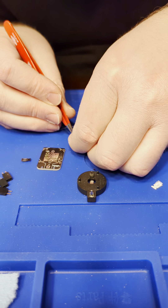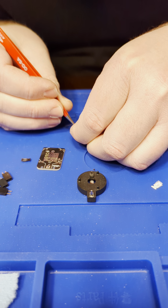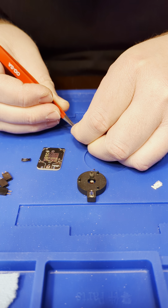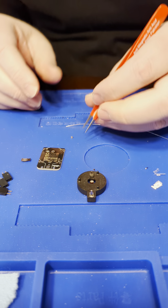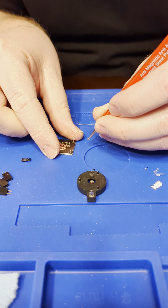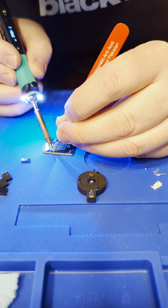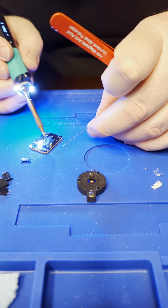Next is the capacitor, which is an 0805. I'm trying to make sure they're different sizes so you don't accidentally put one in place of the other. Just position it on and attach it, like so.